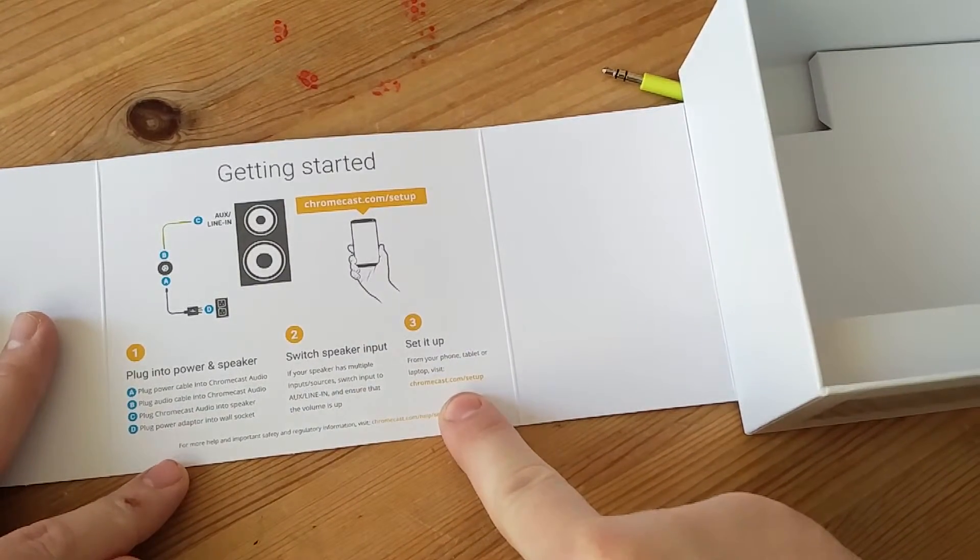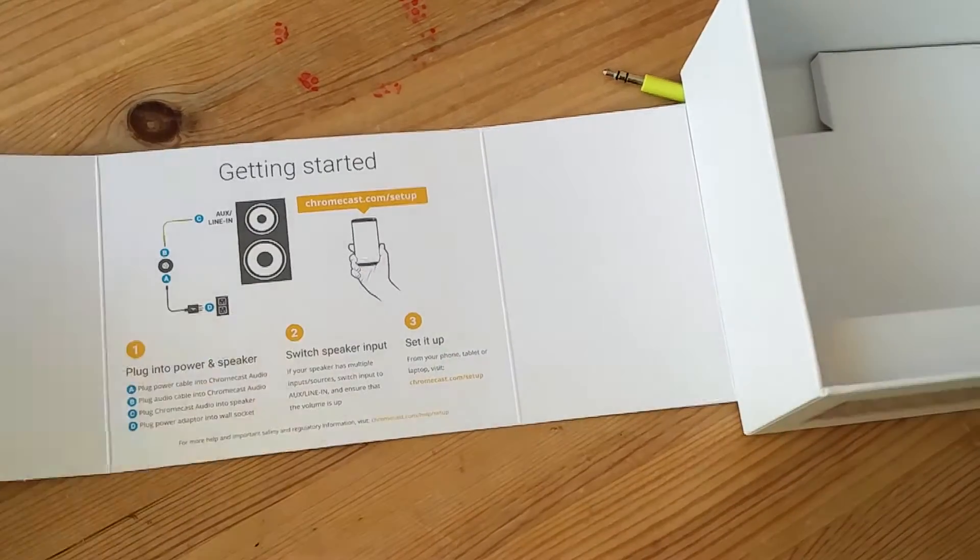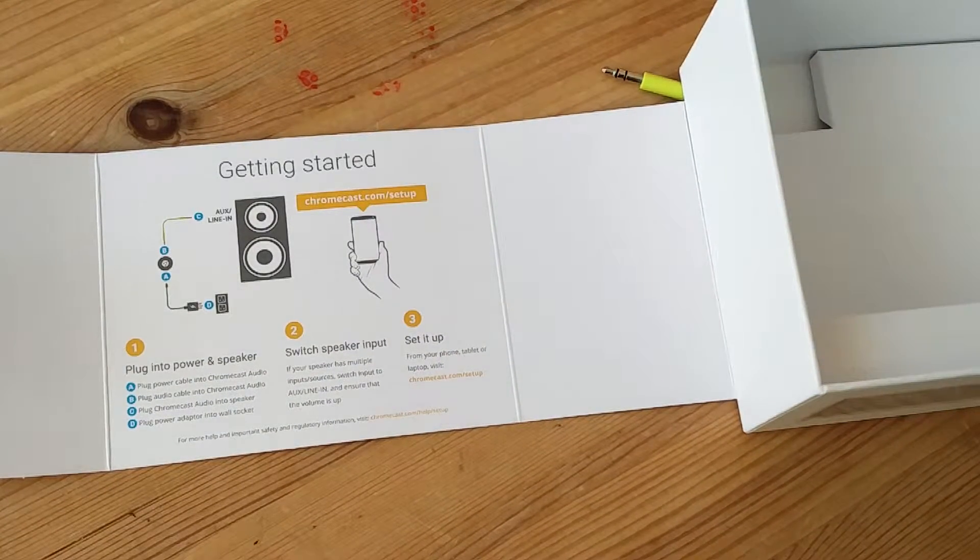So you have to go to chromecast.com/setup, as is displayed on the inside of your box, and you will then be asked to download an app. You'll download the app, your phone will connect to the Chromecast Audio, and then your phone will connect to your Wi-Fi, and then the two will talk to each other. From there on in, you get presented with a screen which shows you all of your Chromecast Audio enabled apps.